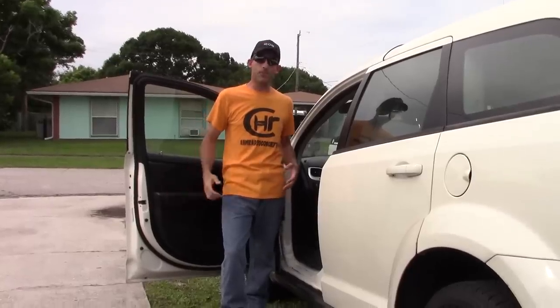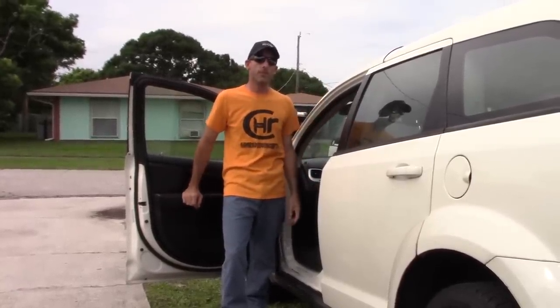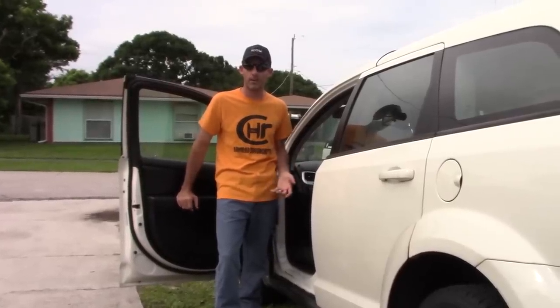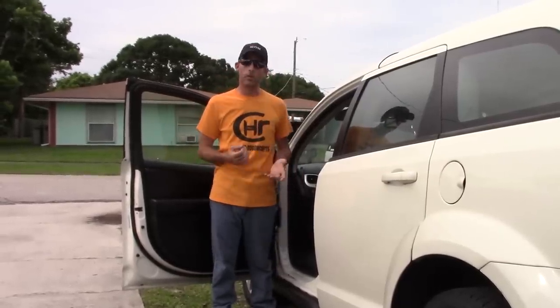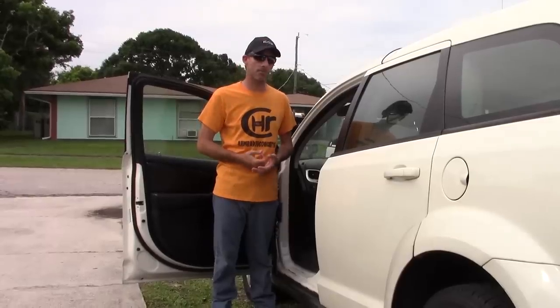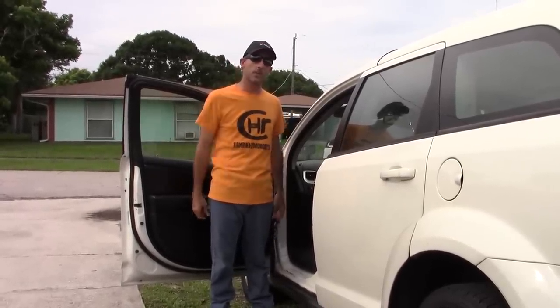Throwing a radio on your seat and sticking a mag mount on the top can work. But if you're looking for optimal performance, a couple little tricks that I've learned over the years. I'll show you a couple antennas I have now, and hopefully give you a little idea on a couple mounting options for your radio, your antenna, and such. So let's get into it.